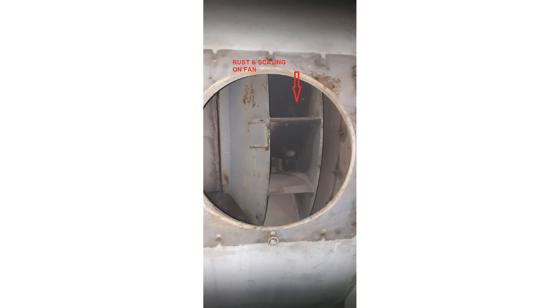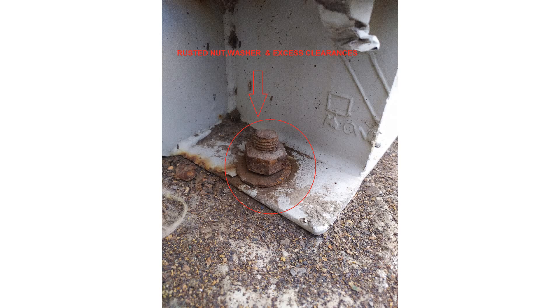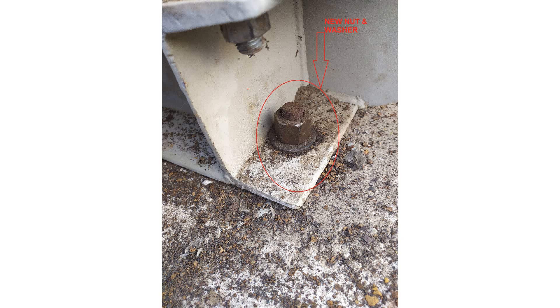They called me to inspect this fan. After starting the fan, I managed to take two vibration readings — barely, because it had a huge amount of vibrations and was making a lot of noise.